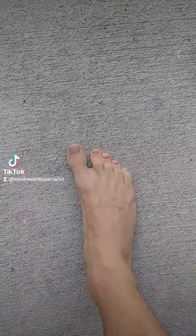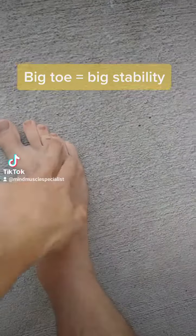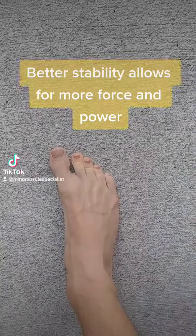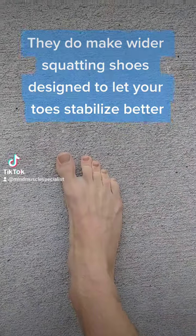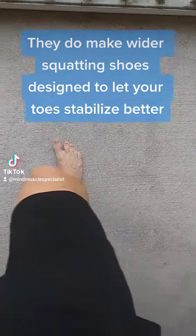If we're barefoot, it allows the big toe to splay out to stabilize us, and also the other toes to move and help stabilize us when sensing we're off balance. As opposed to pushing into our shoe, the foot is now pushing into the ground to stabilize.